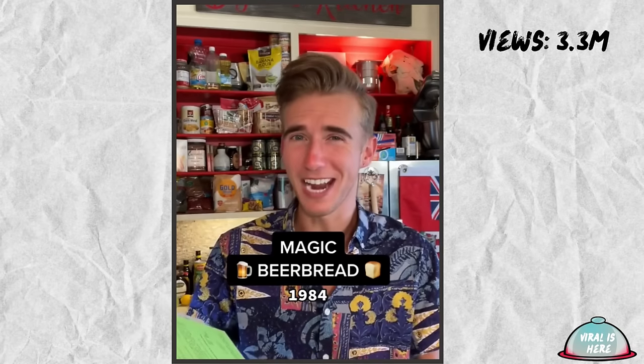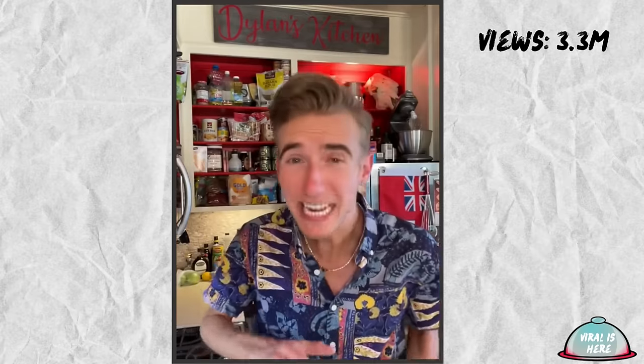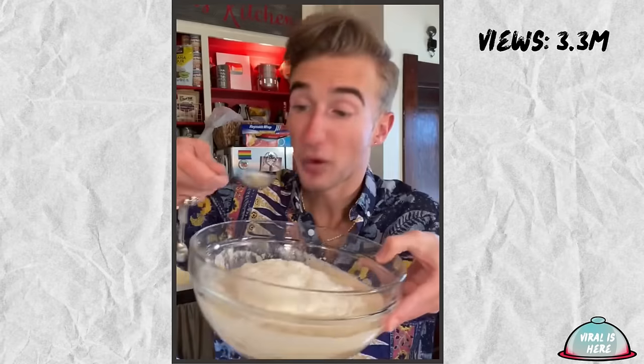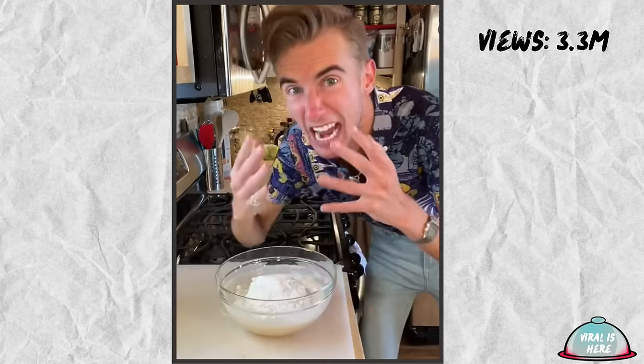Magic Beer Bread from 1984. Most breads are leavened by yeast — those lovely little things that make your bread fluffy. But this recipe is a quick bread that doesn't have any yeast but promises to taste like it does. We begin with a 12-ounce can or bottle of your choice of brew. This is my type of baking! Just make sure it's not cold. Then we just add three cups of flour — oh, it's foamy! Three tablespoons of sugar, three teaspoons of baking powder, and finally a good pinch of salt.